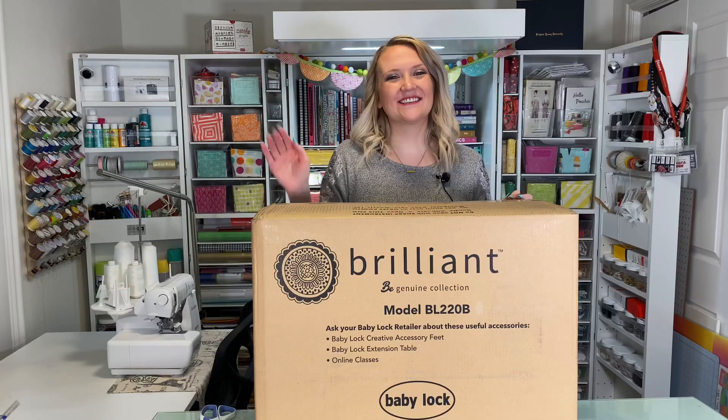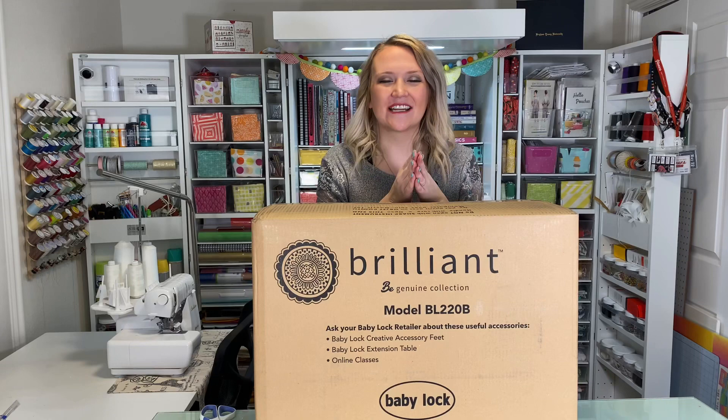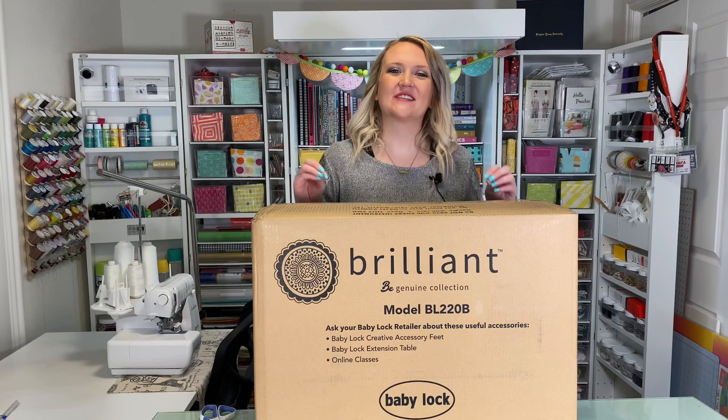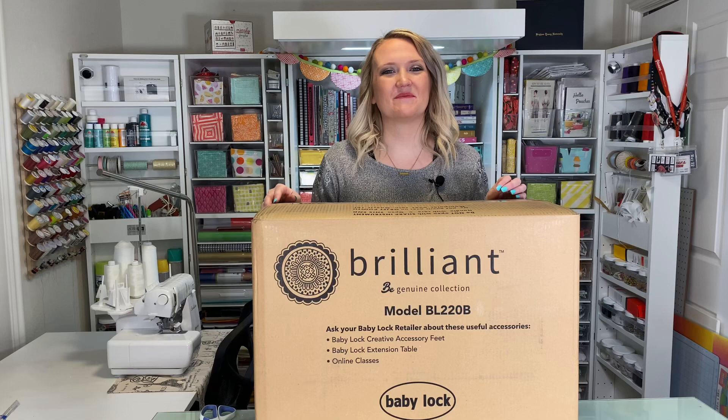Hey guys, welcome to My Sew Bliss. Today I'm so excited to share with you that I am the newest sewing ambassador for Baby Lock sewing machines. I'm so excited to go on this journey with you guys and share some of their amazing machines. I've been sewing with Baby Lock off and on for the life of my sewing career — mostly in school, and on my mother-in-law's and mom's machines. I've also gone to a few classes and clinics for them, so I'm super excited to have one.